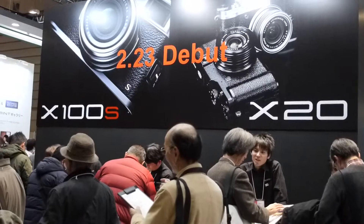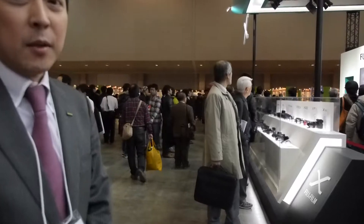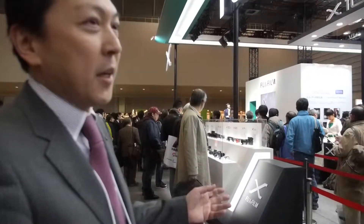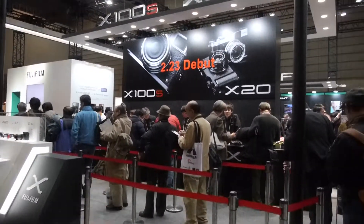Both are replacing our current X series products, which are the X100 and X10. The biggest innovation here is in those two models. If you look at them, you may feel they look a little identical to their predecessors.